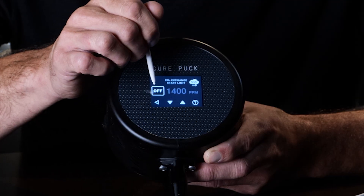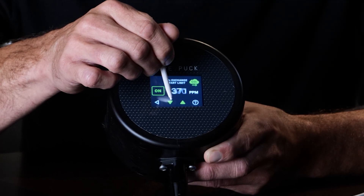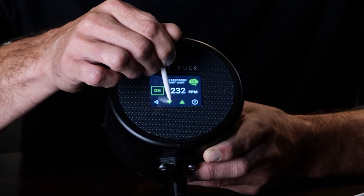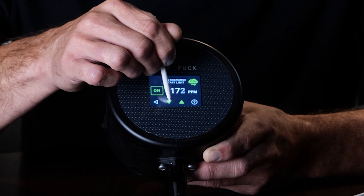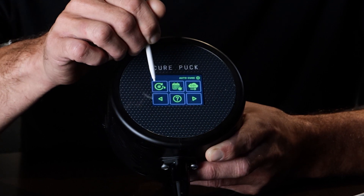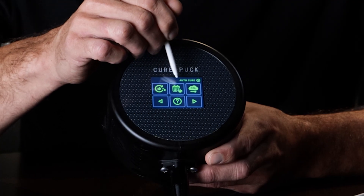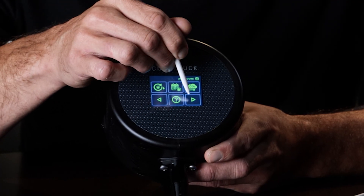CO2 limit is set to off by default — turn that on and move it down to 1000. At the time of this video, 1000 ppm is a good place to start, as we find CO2 climbing too high for too long gives poor results.